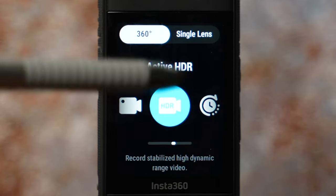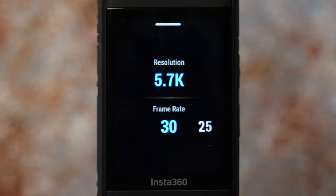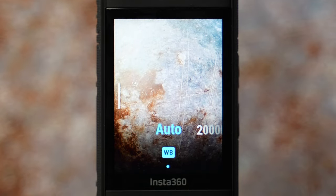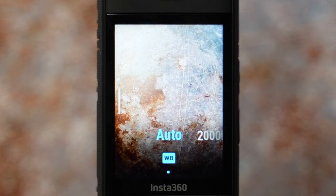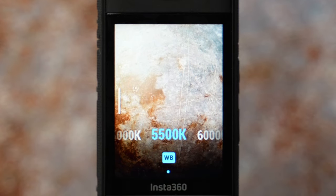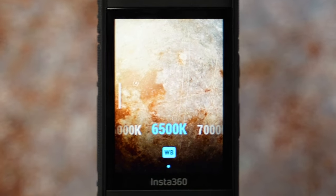Active HDR is next. There is not much you can control here. To get the best quality, it is 5.7K at the highest resolution and 30 frames per second. Swipe left and you can only change white balance settings. Daytime filming is 5500 Kelvin. For sunrise or sunset, you can go with warmer tones — again 6500 Kelvin.